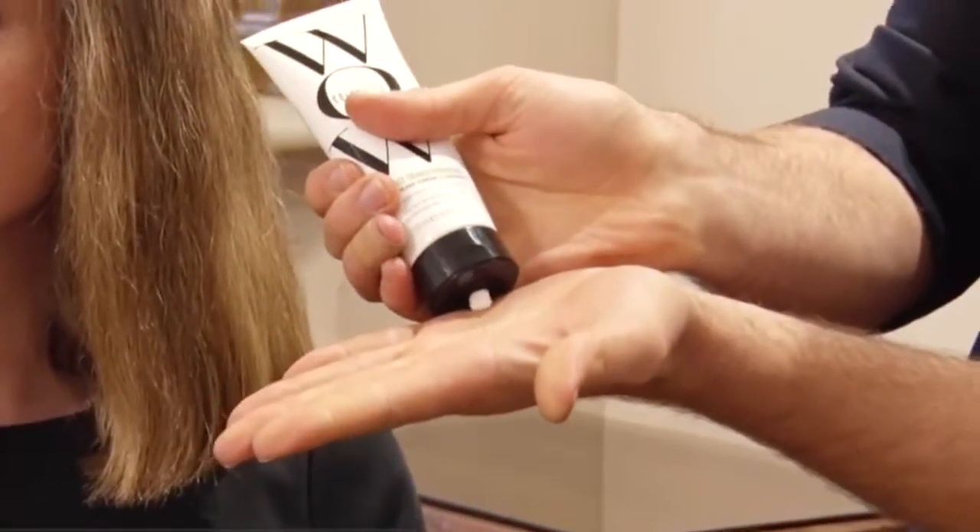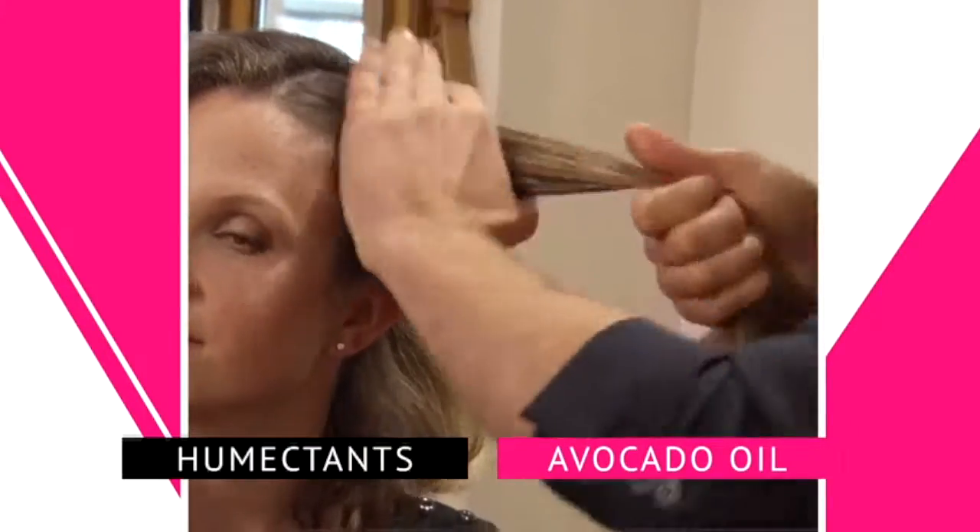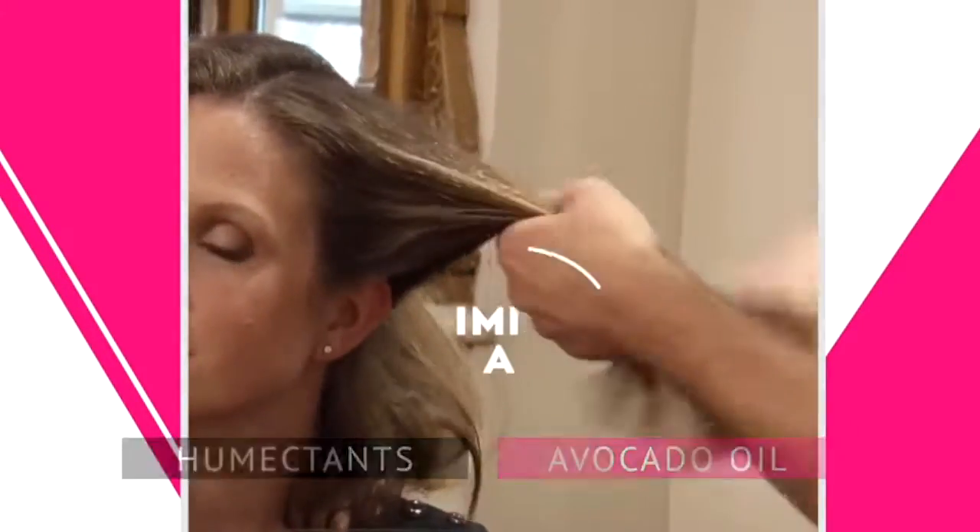I'm going to take some of the One Minute Transformation Styling Cream and rub it in. It's packed full of humectants and avocado oil so as soon as you run it through the hair it's immediately absorbed.